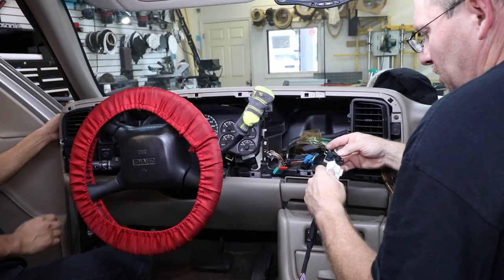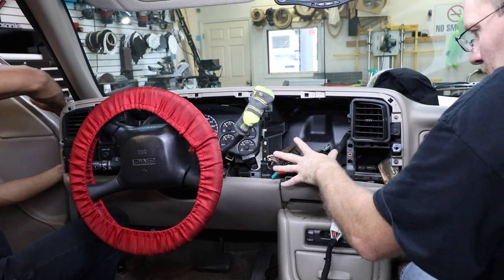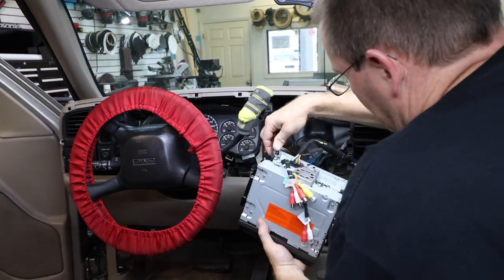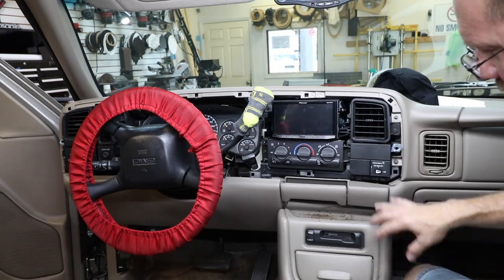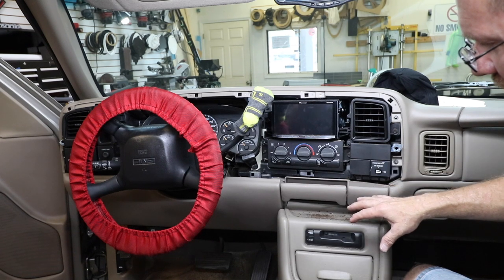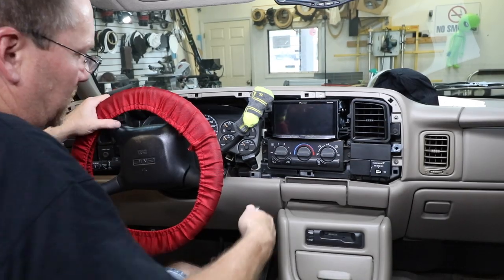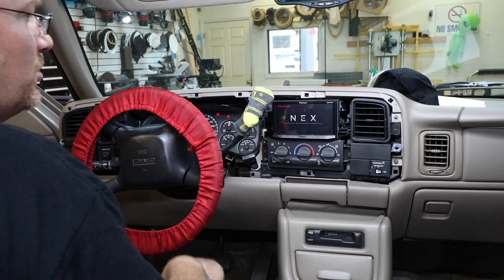Let's go ahead and plug in the harness and plug in the antenna adapter. We're going to wait to plug in the AC until we get everything in the dash — that way we can move things around from behind if we need to. After installing it, there's going to be a bunch of dust all over the dash because of the foam tape they use, so you're going to want to make sure you vacuum that out. Now once you get to this point, go ahead and turn it on and test to make sure everything works before you put the bezel.